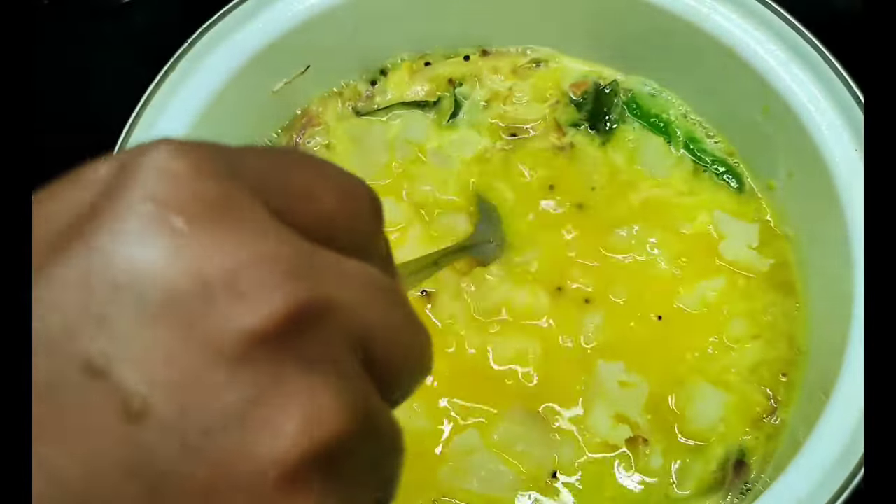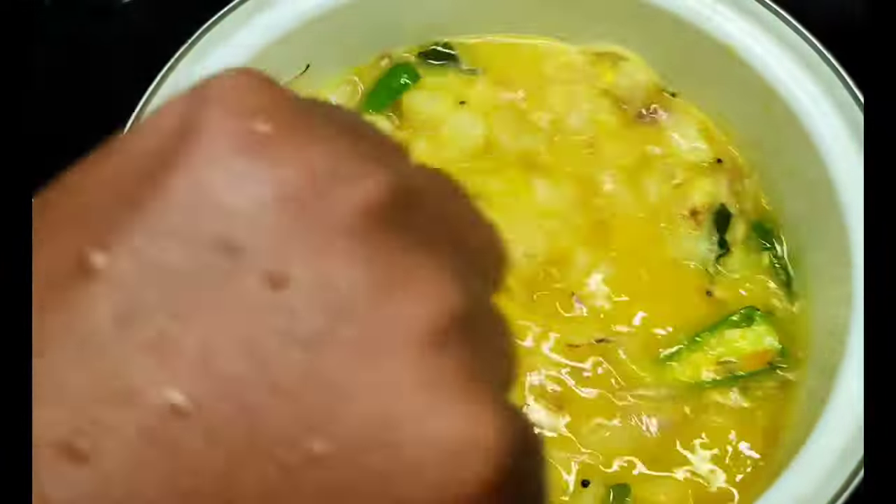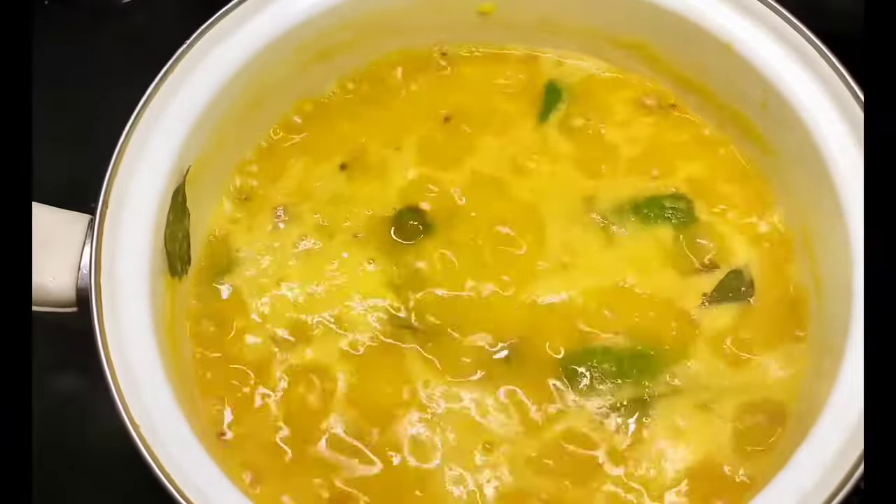Now let's mix a bit like this. Put some in the small bowl. We mix the ingredients in a small bit. There is a small portion of the ingredients. Now this little roast will be done.